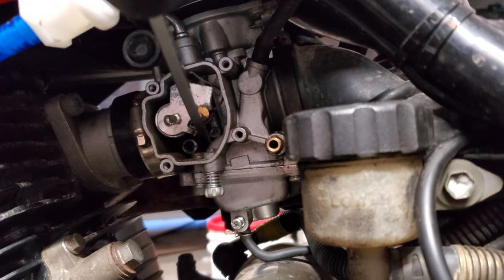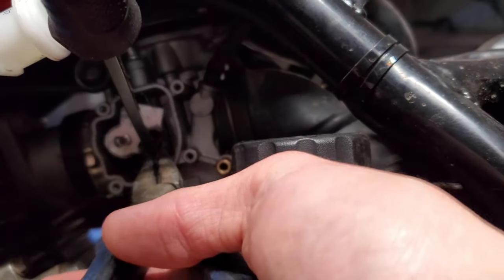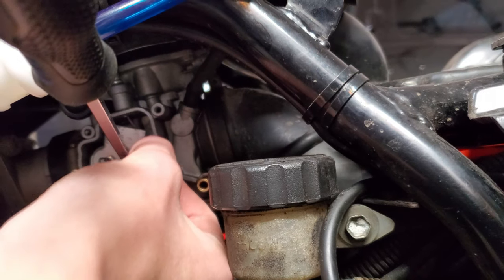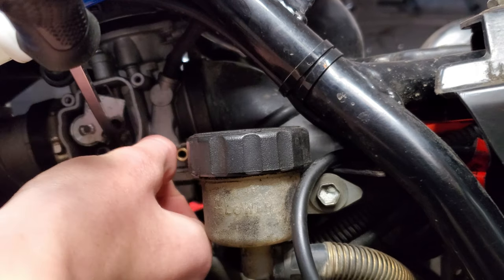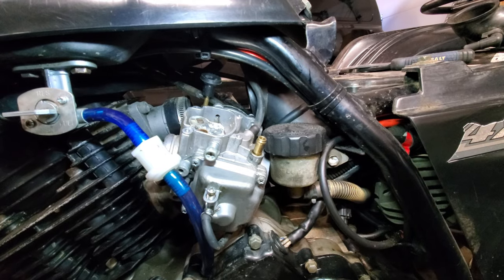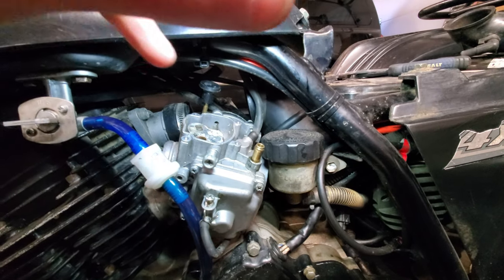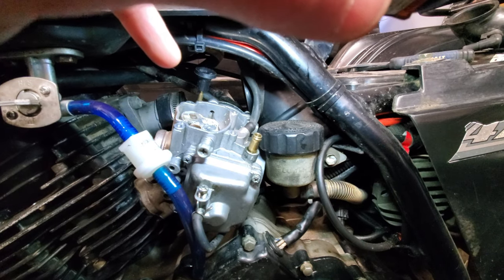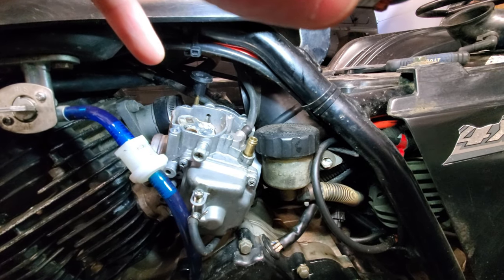Once you do that you can push that whole plate up and slide out your throttle cable just like that — this little piece on the end might pop off, so just slide it over and pull it off, but don't lose that. Once you do that you can pull the carb out, then loosen that bolt where the throttle cable enters the carburetor, unscrew it, and pull the throttle cable right off.